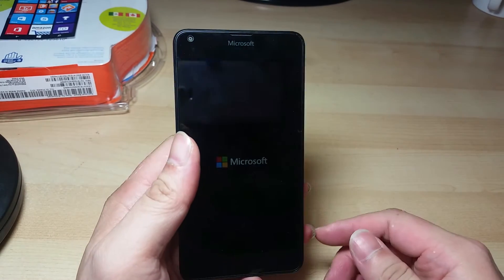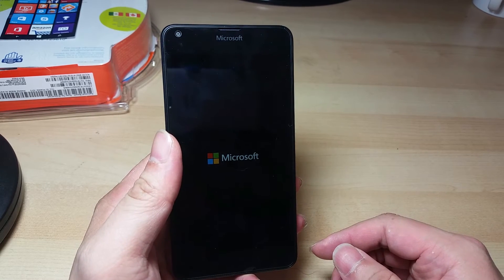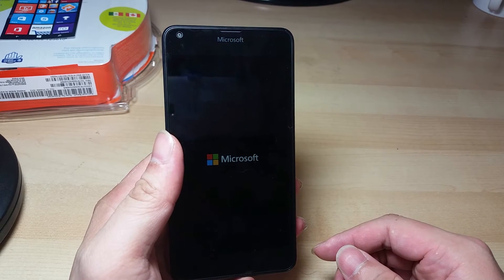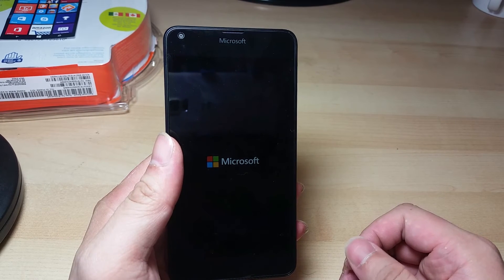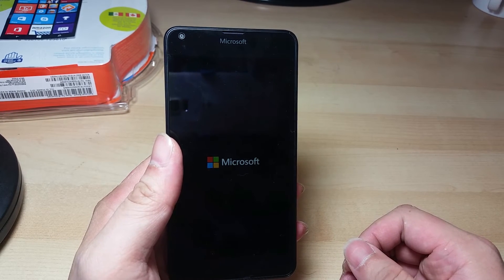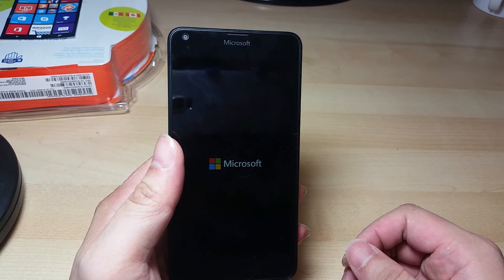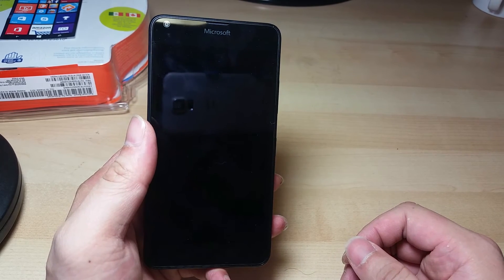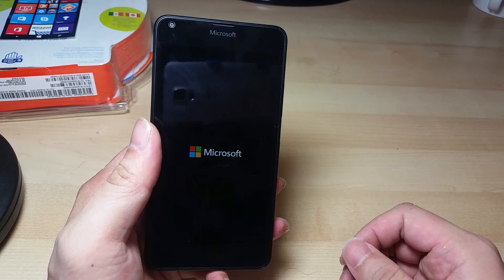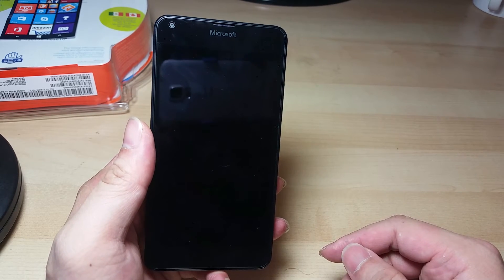This phone comes with Windows Mobile 8.1. However, the first thing I did when I got this phone is that I downloaded a software from Microsoft called Windows Insider, and that allows you to upgrade the phone to Windows 10 for free. The process is very automatic — you just check a few boxes, click yes, and it takes about two hours to upgrade to Windows 10.